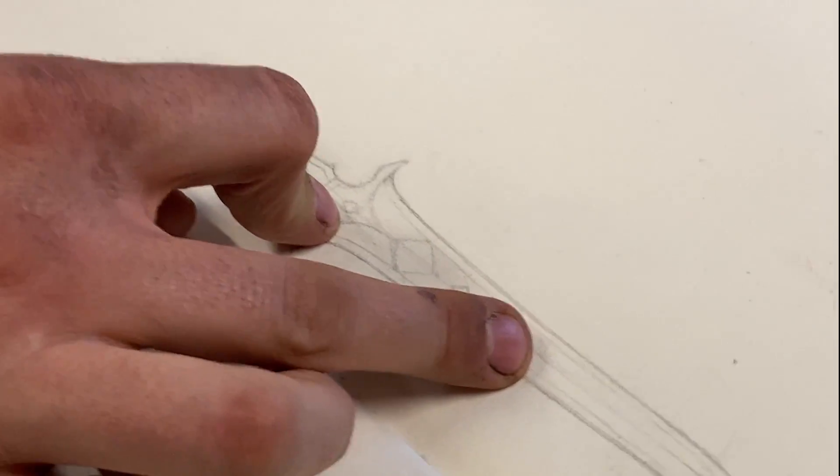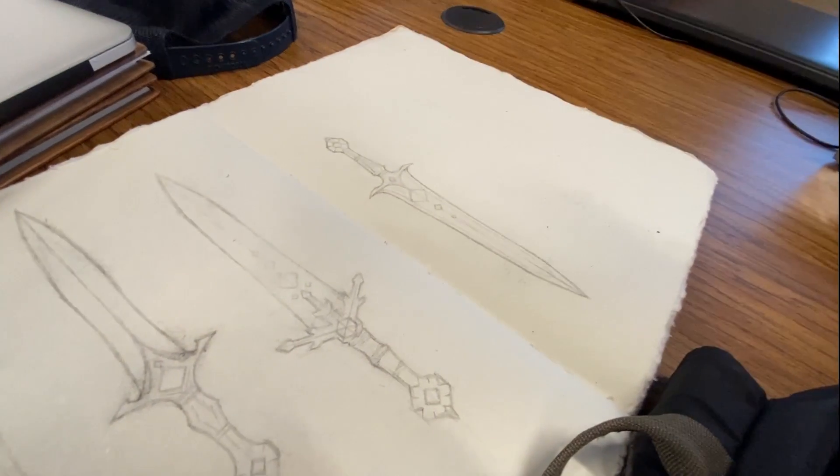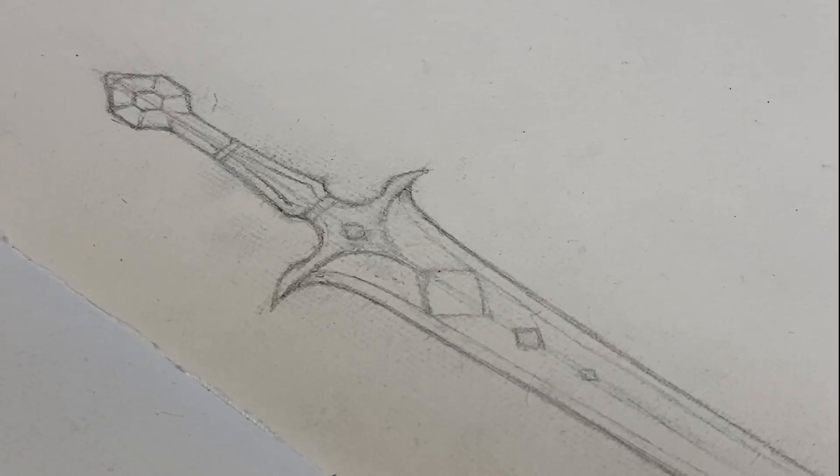I guess that would involve you guys printing more. We could do some legendarium searching to see what other kinds of symbols would befit Fingolfin's sword.